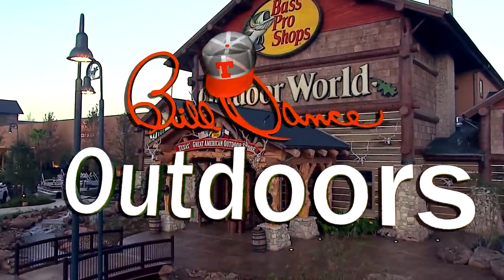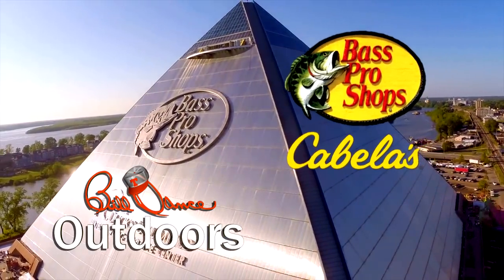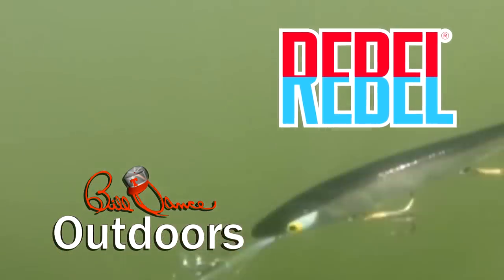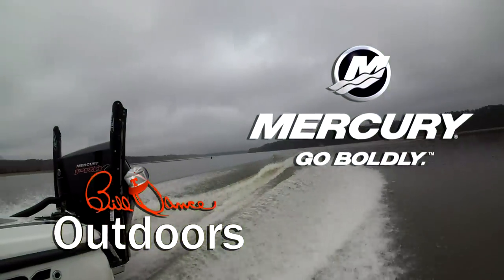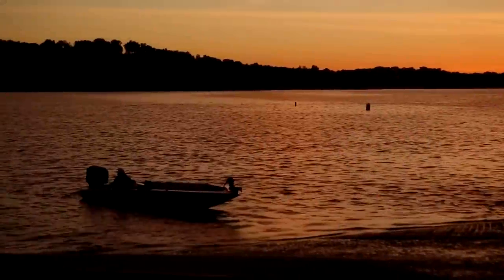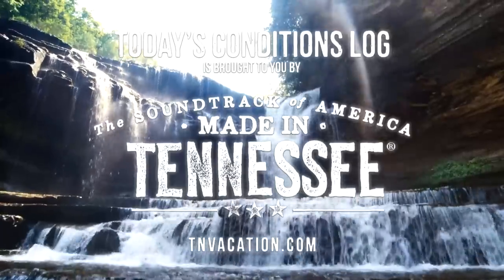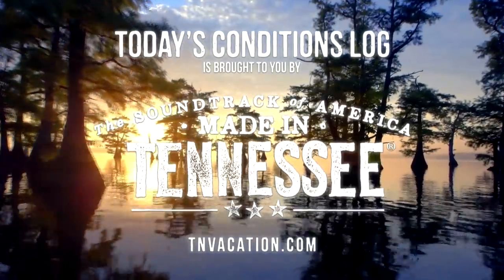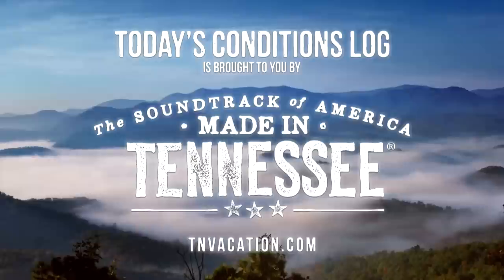Bill Dance Outdoors, sponsored by Bass Pro Shops and Cabela's — your adventure starts here. Rebel — catch fish anywhere. And by Mercury Marine — go boldly. Today's Conditions Log is brought to you by the Tennessee Department of Tourist Development. Come experience the kind of beauty that can only be made in Tennessee. Go online today for your free Tennessee vacation guide.